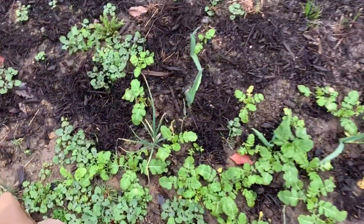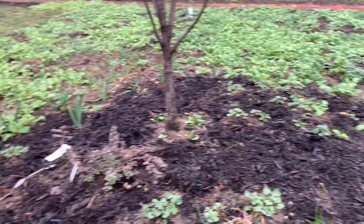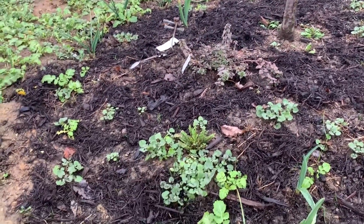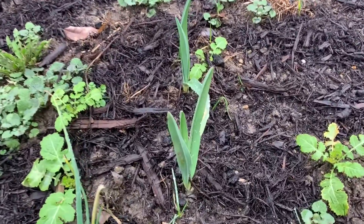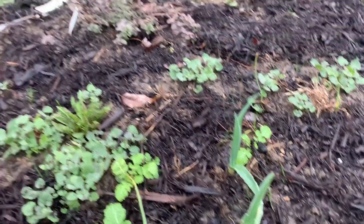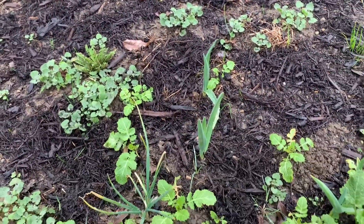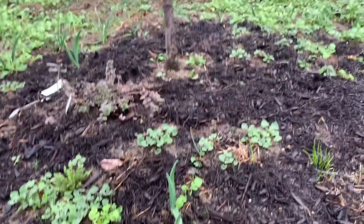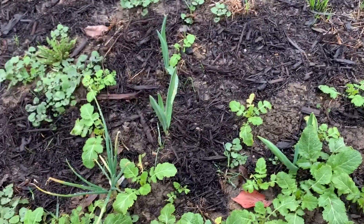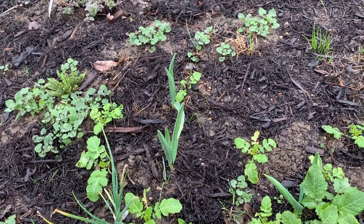Here around this cherry tree I planted a ring of hardneck garlic and shallots, and it looks like somebody has dug up my shallots and replanted them somewhere else. Maybe next year I'll grow the shallots in a place where I can watch over them and make sure squirrels and critters aren't digging them up. They haven't touched the garlic, so that's a lesson.